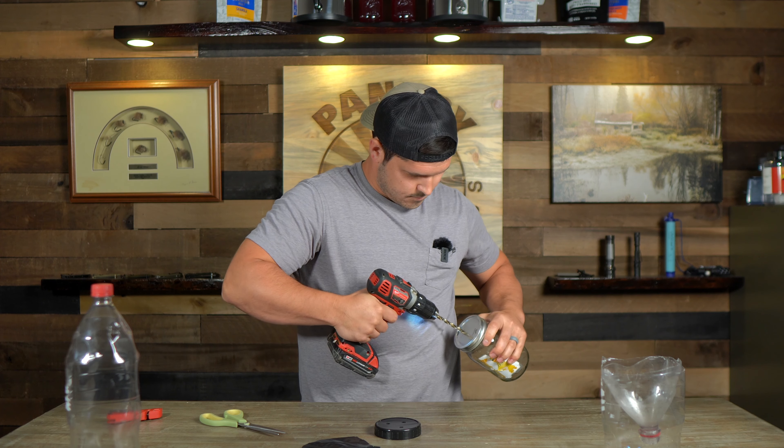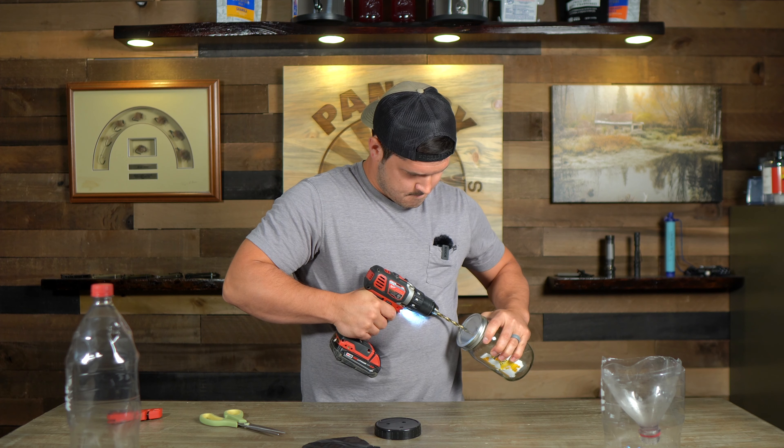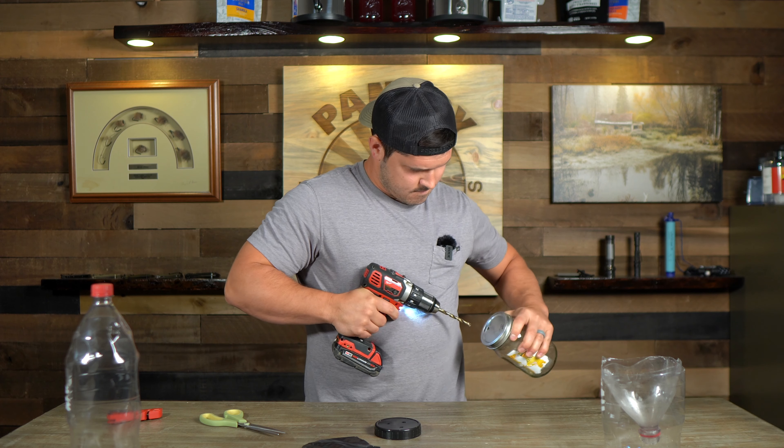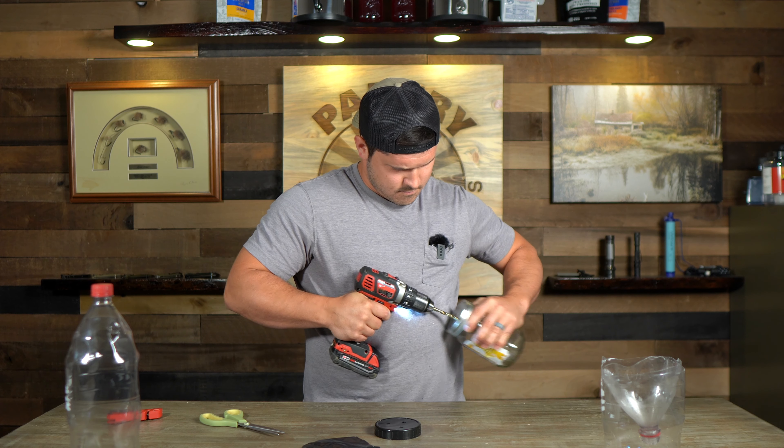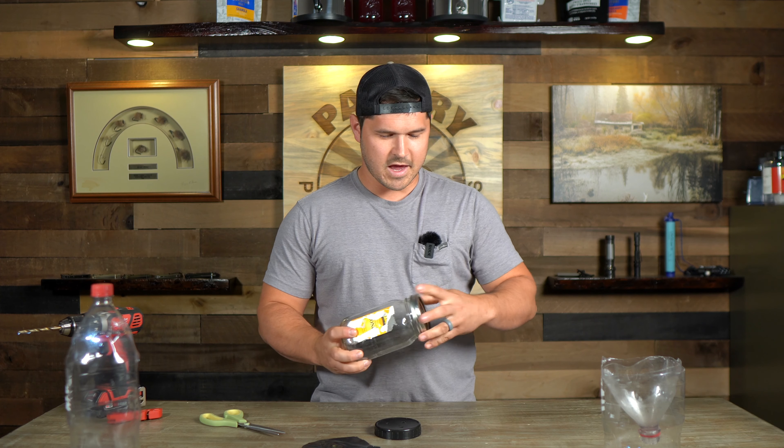We're going to drill two holes in this lid that twine is going to go up through — we're going to run a string so we can hang this whole contraption. We're going to use the top of the jar to hold it in place while we drill. Be careful when taking this off because there's going to be really sharp metal on the back of this lid.